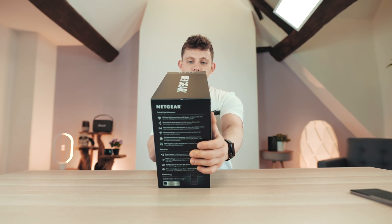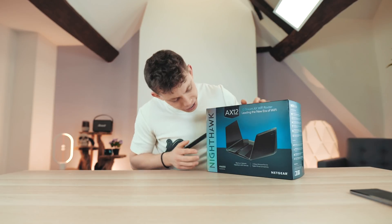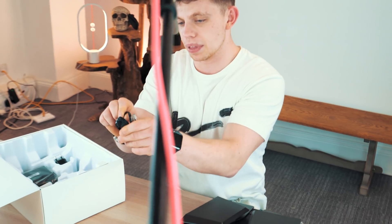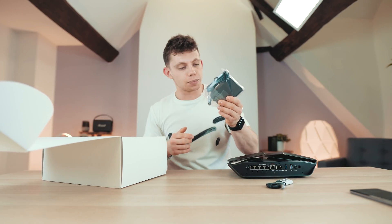This is the Nighthawk AX12 12-stream Wi-Fi router. This thing, as you can see, is a bit of a boss — it looks a bit mental. We've got a paper-thin Ethernet cable here and a chunky power brick to power this beast of a router.